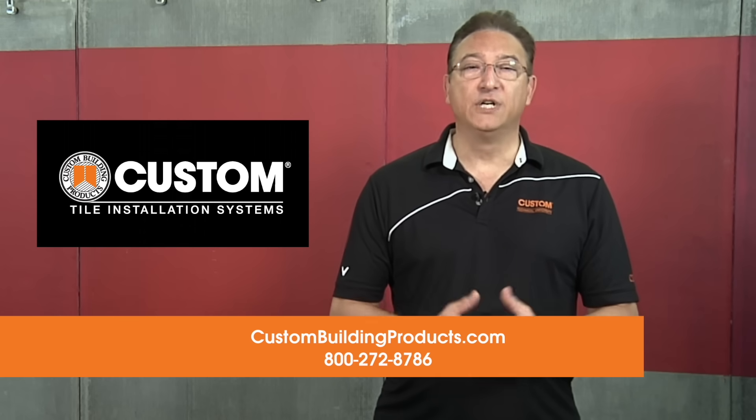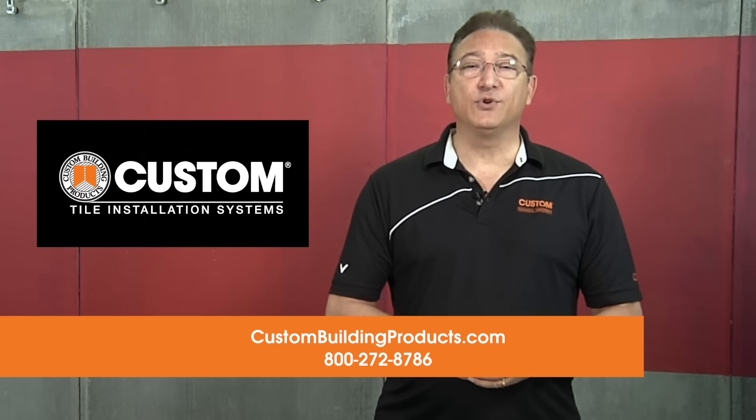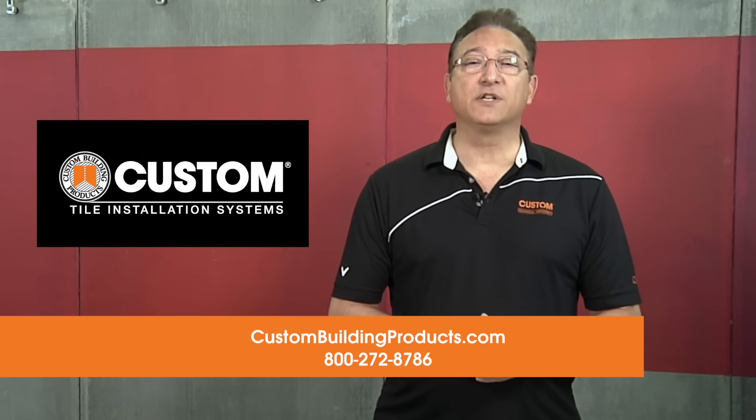Be sure to like our video, share it, and subscribe for the latest tips on tile installation. Thanks again for joining us at Custom Technical University. We'll see you in our next edition of Custom's Top 5 Tips.